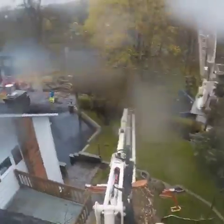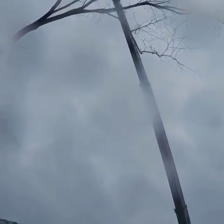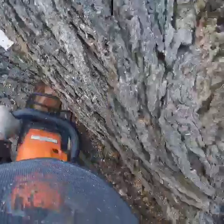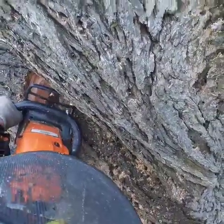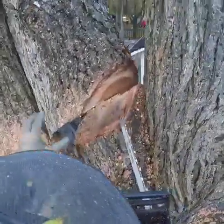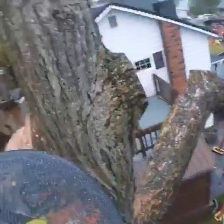Yeah, you ready? You might have to go to the other side, you could try to... We'll go straight to the bin with that.